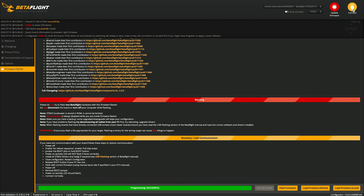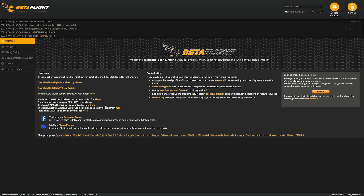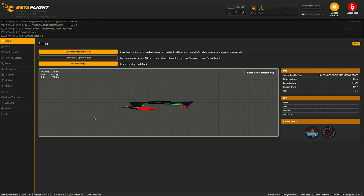Once that's done, go to Connect and apply custom defaults. Once it pops up again, you can turn on Auto Connect to make tuning easier, then hit Connect. You'll probably get a couple of warnings about the motor output protocol and the accelerometer, but we're going to fix those right now, so close those.